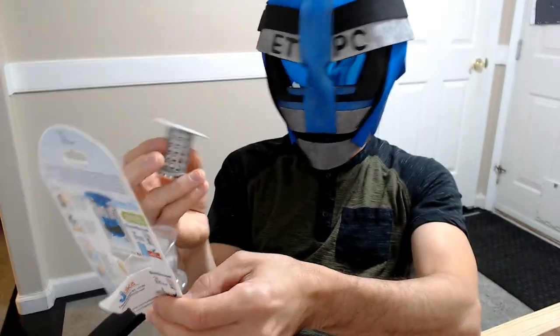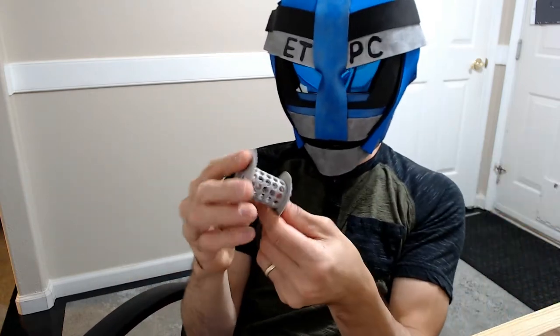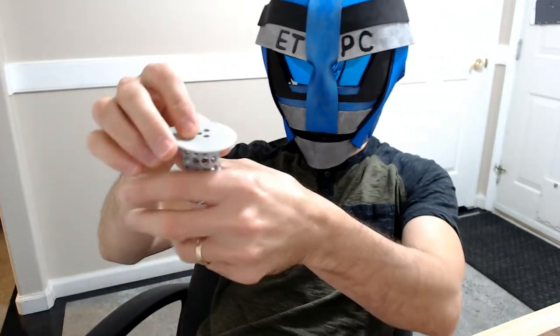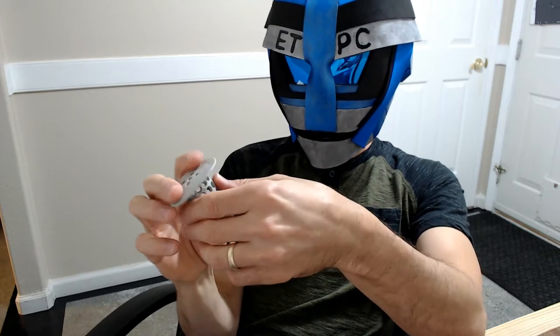I already have one of these and it works so well in our first bathtub that we got another one for the second bathtub. It's super easy to put in — you just have your drain hole there and push this down in. It's nice because it's all soft and flexible.